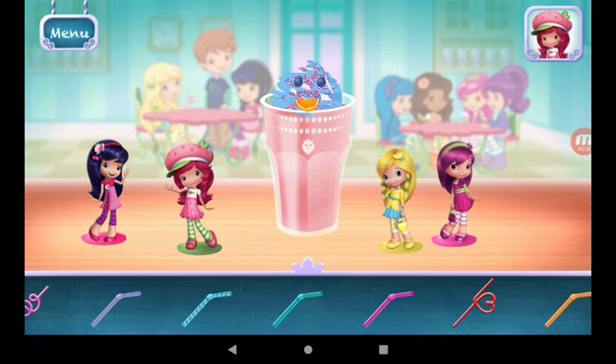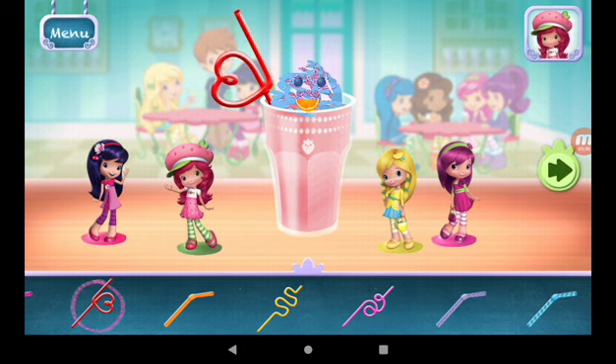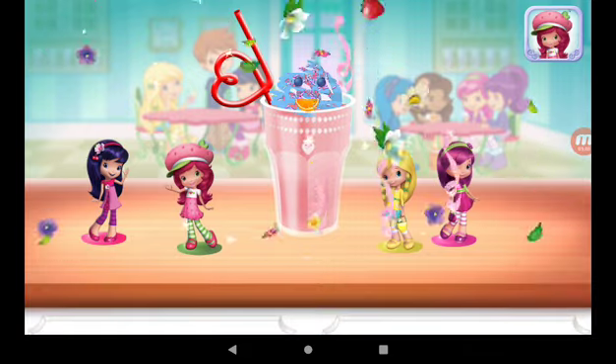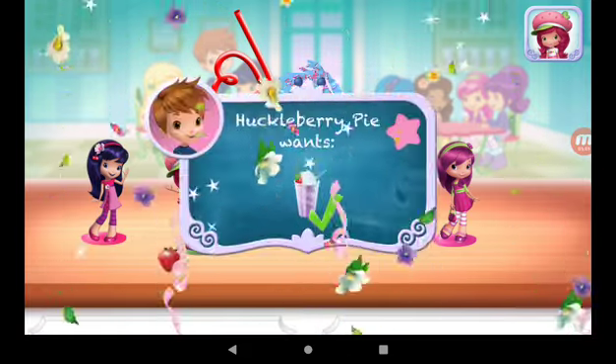Choose a fun straw to complete your smoothie. Congratulations! We're done! That looks very great!